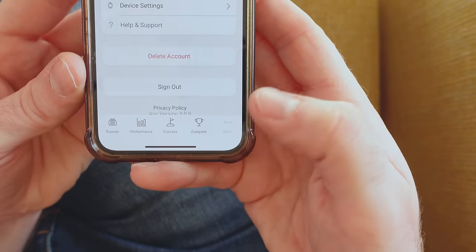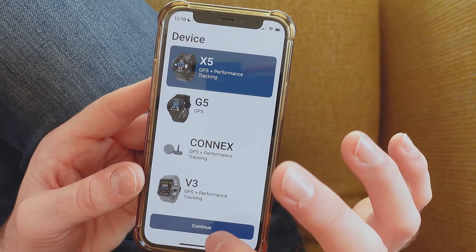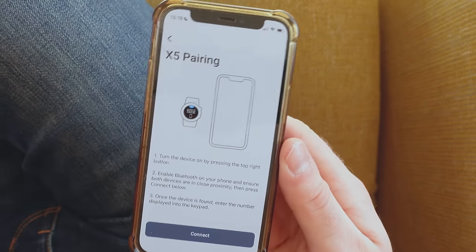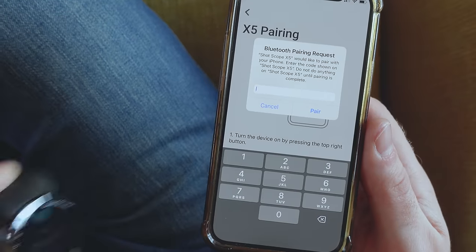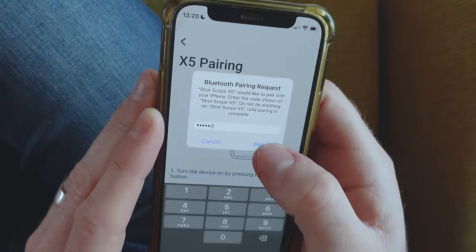Then go back into the Shotscope mobile app, tap the bottom right, and choose add your new device. Select your Shotscope X5 and follow the on-screen instructions by entering the code displayed on the X5 into the app to form a new pairing. Once you've done that, follow the rest of the on-screen instructions and you have successfully updated the firmware.